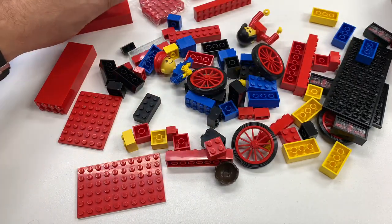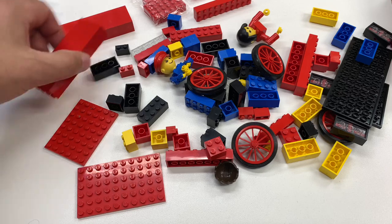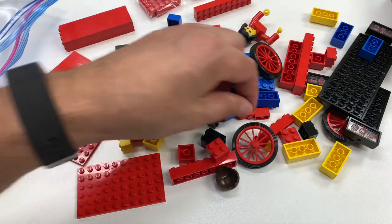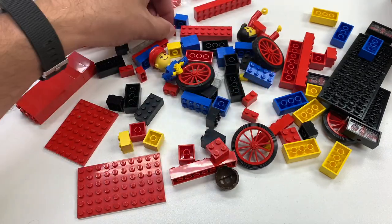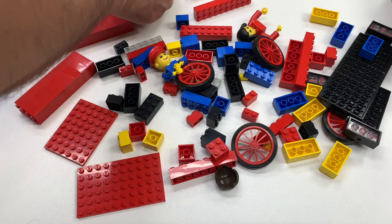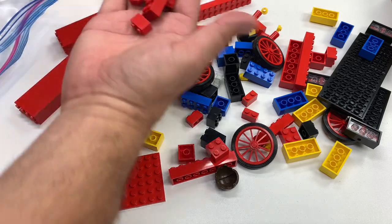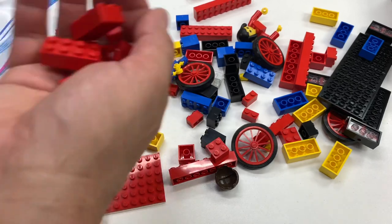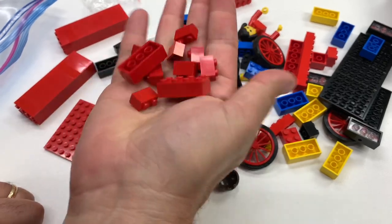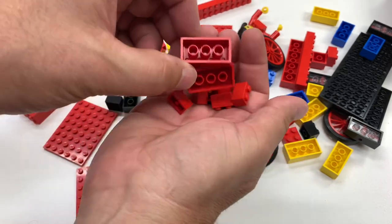The cellulose acetate versus the regular ABS — I don't even remember which part it was. I think it was the 1x2s, which I've already changed out. He sent me like eight of them. They even sound like the correct vintage — that's not modern Lego. Nice, no cross supports, so that's correct. Very nice.